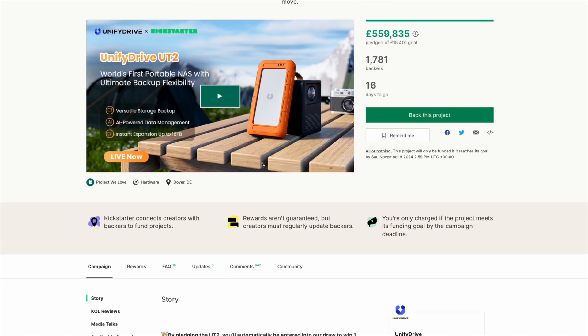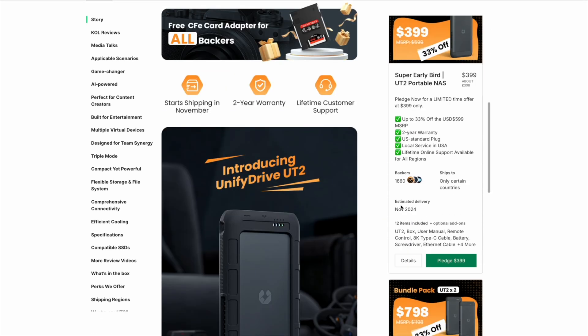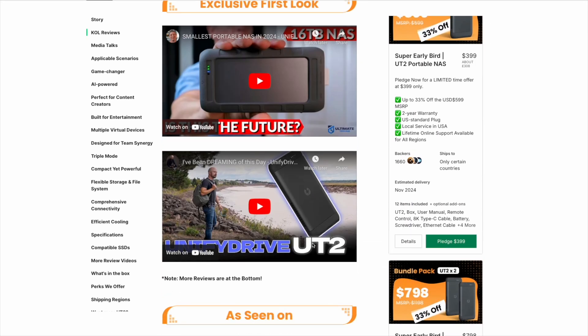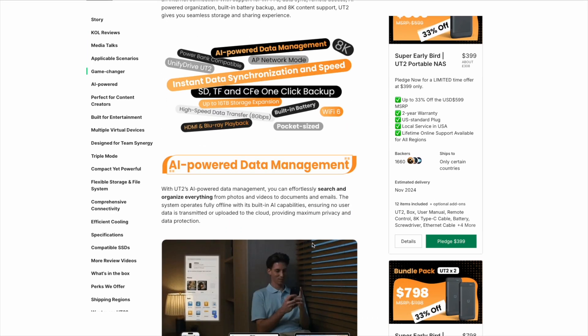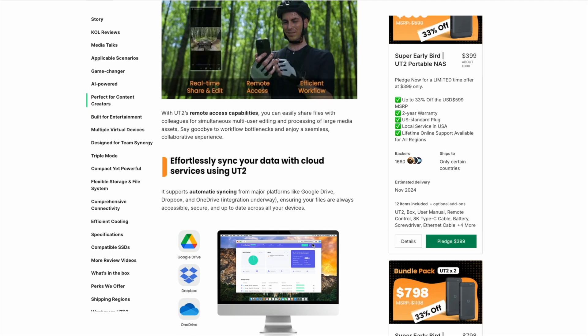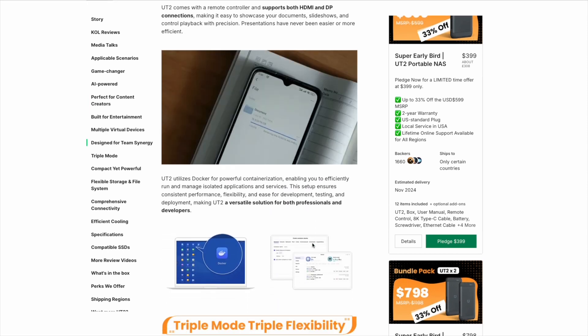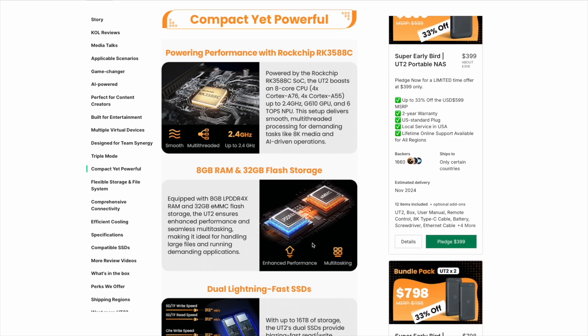The Unified Drive UT2 promises a lot, so the question is can it deliver — and ultimately that comes down to usability. Now, a quick disclaimer: this is a Kickstarter product I was sent for testing, though the video is not sponsored. I can only speak about what I've received and the features it does have. It doesn't feel like a prototype — it feels pretty ready to go — but I obviously can't make any promises about deliveries or production timelines. They are claiming a November shipping date, for what it's worth.